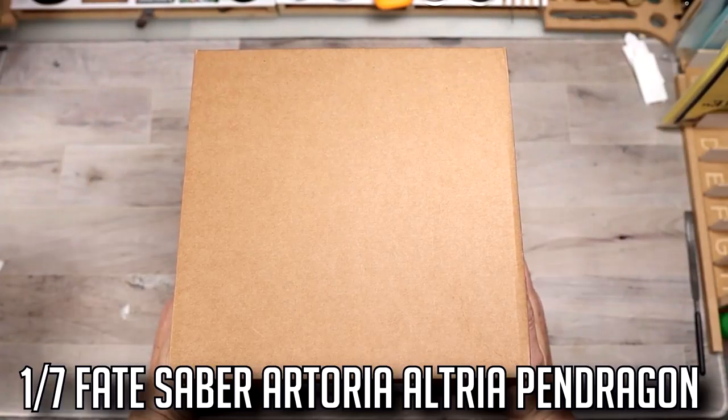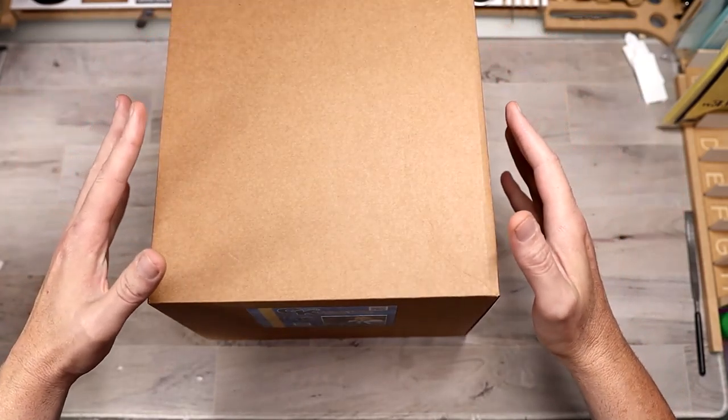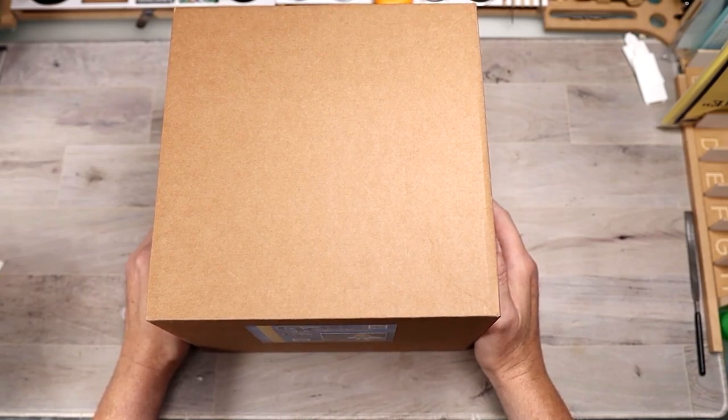In today's video, we're going to be taking a look at the 1/7 scale Fate Saber Altoria Pendragon. If you guys ended up seeing my live stream, you'll know I already did an unboxing and overview of all the pieces, but this is just a breakdown to show you everything that comes in the box in a little closer detail — something short and sweet where you don't have to sit through a whole live stream.